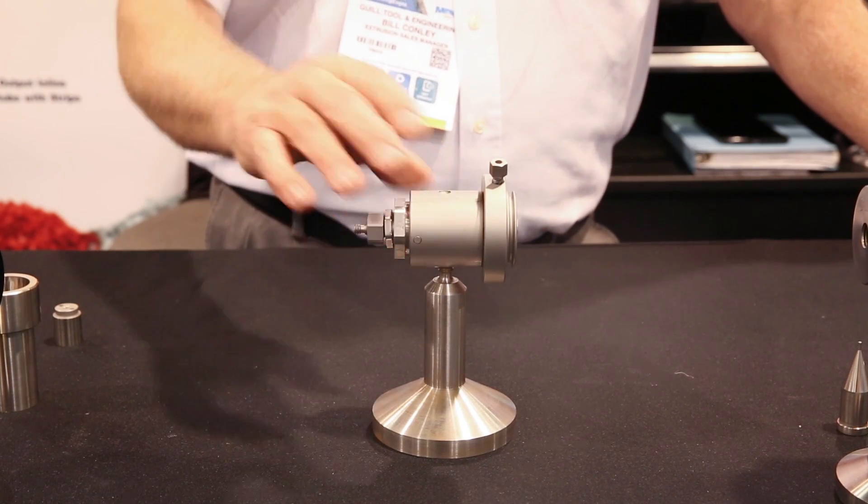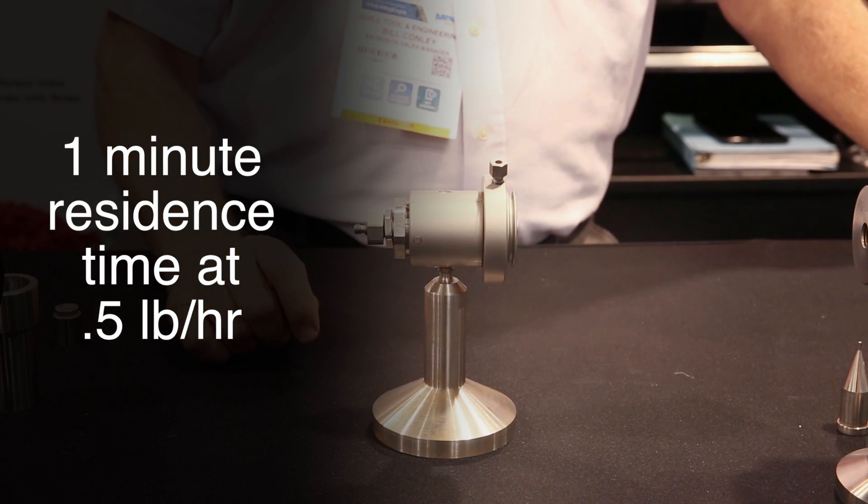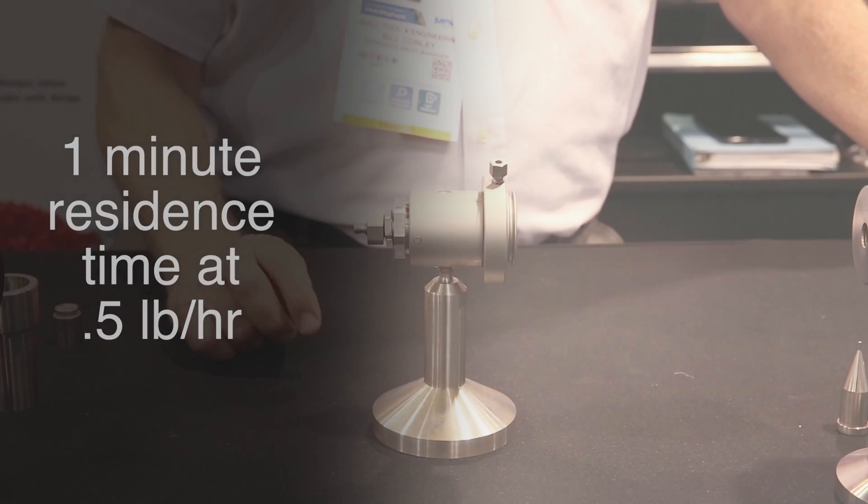Another unique feature of this head is the bow volume. The head was designed around a thin wall application — we were shooting for one minute residence time with half pound an hour of compound usage.